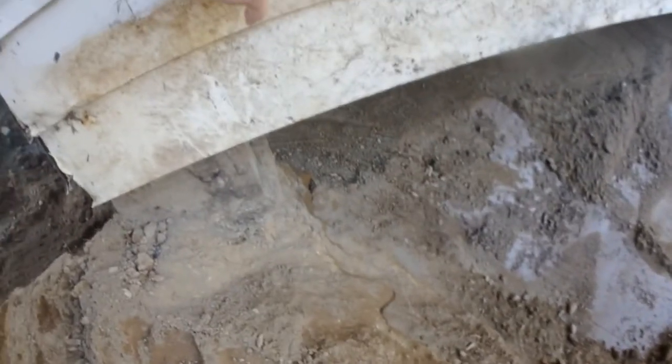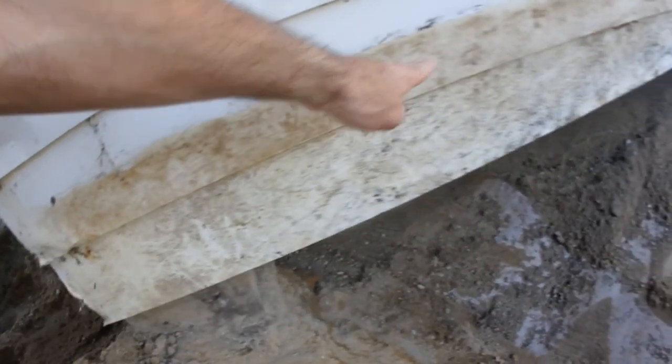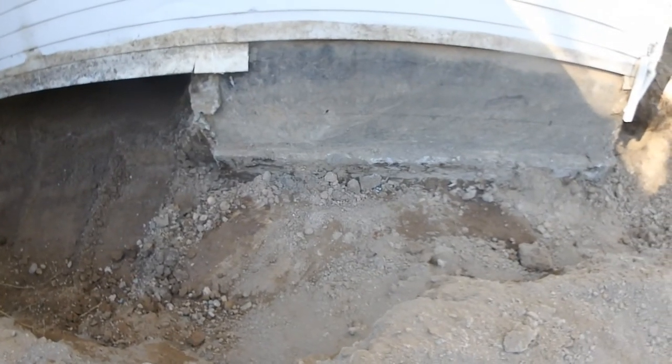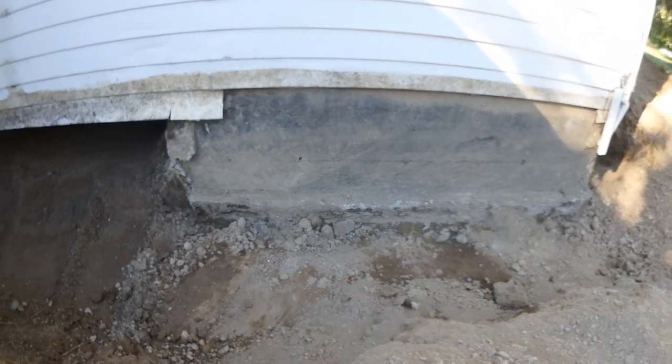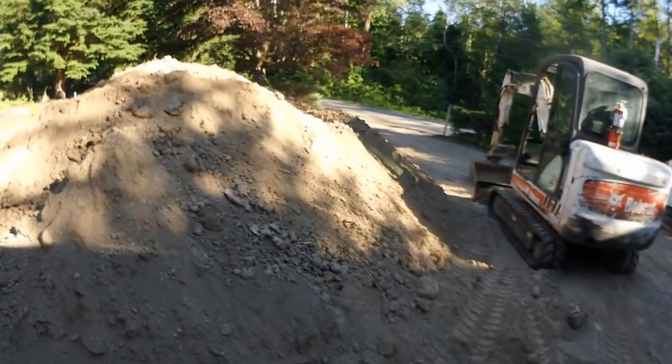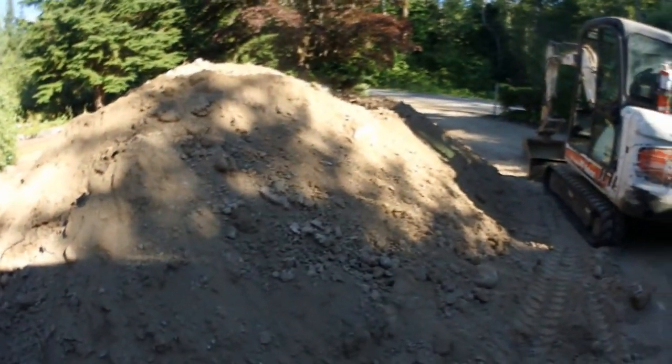Out here it was the same thing — this is where the level of the dirt was. You can see the stain right here. There was a huge flower bed with a clematis vine we had to pull out — another way to hide the fact that there's no foundation wall. This is where we did our test dig and found the foundation wall. We figured it was going to be like this around the entire perimeter of the house, but we were sorely mistaken. All of this was concrete — it's all been chipped up, brought out, and disposed of. We're also recontouring the driveway because water was draining towards the house.